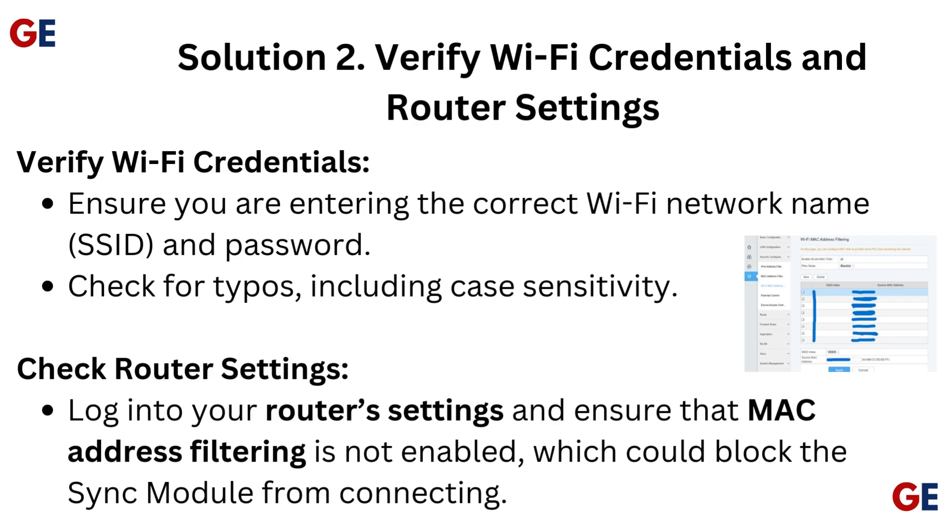Check router settings: log into your router settings and ensure that MAC address filtering is not enabled, which could block the sync module from connecting.